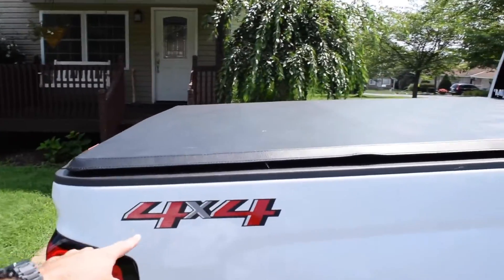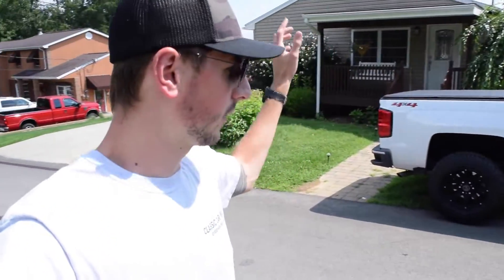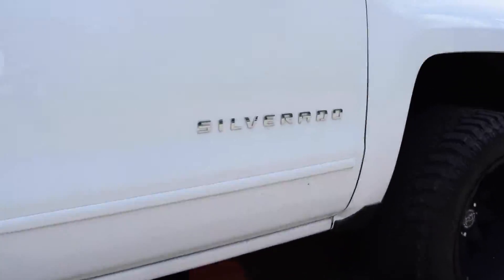I know somebody might say why would you do that, but I'm going for a really clean and simple look. Removing those stickers is what I want to do. I want to do like an all white and black build and the red decal is just not going to cut it for me. Eventually I'll probably be getting rid of all these emblems as well.